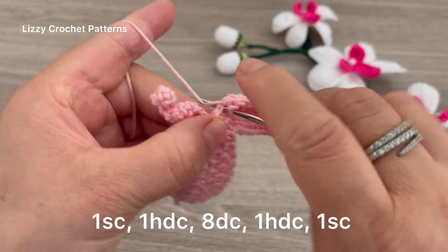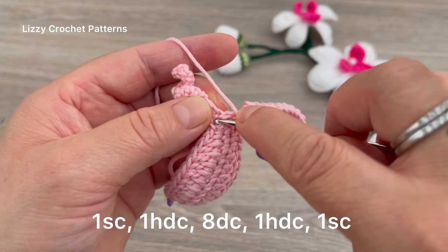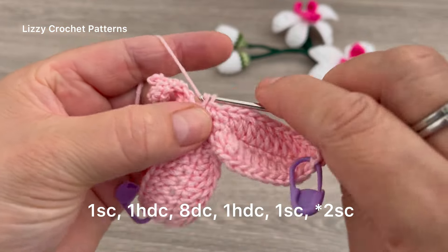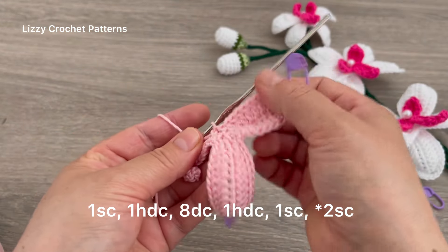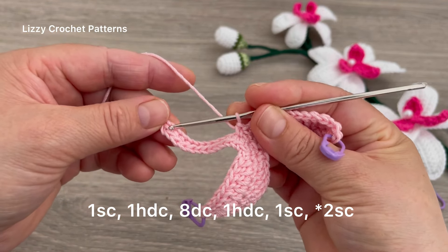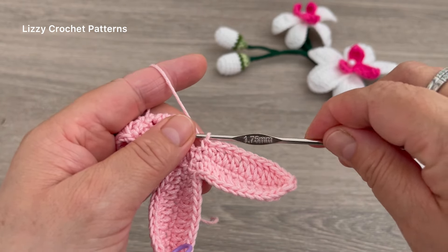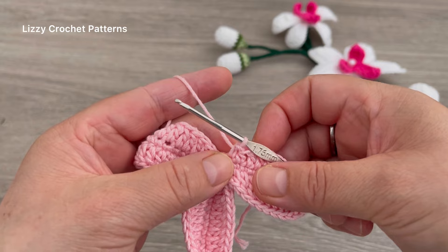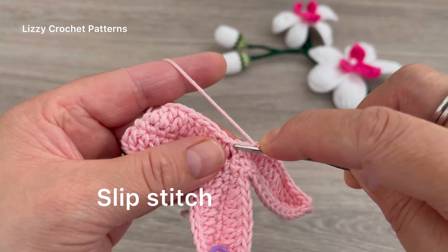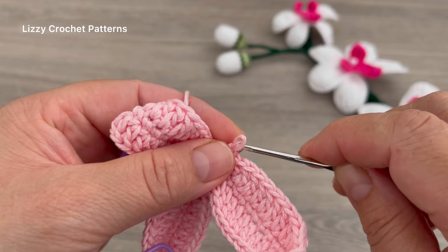I have my eight double crochets. Next stitch is a half double crochet, and in the last stitch one single crochet. Skip the slip stitch from the previous round and start in the first stitch. Make one single crochet and repeat: one single crochet, one half double, eight double crochets, one half double, one single crochet, and then two single crochets. In the last petal, make one slip stitch on top of the slip stitch from the previous round.